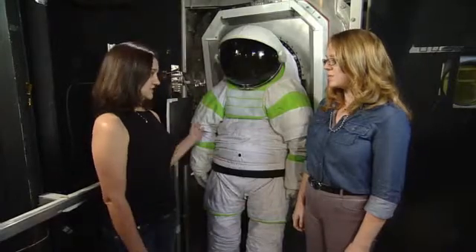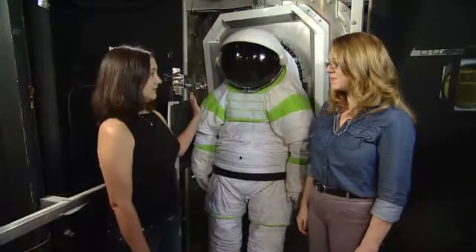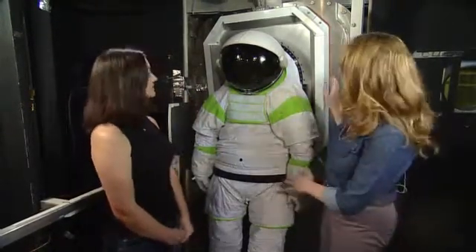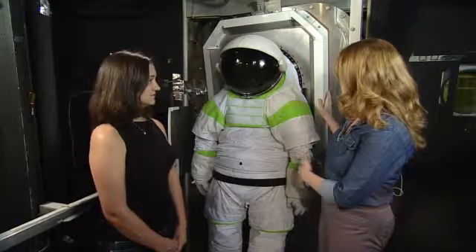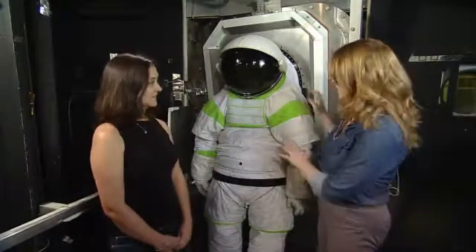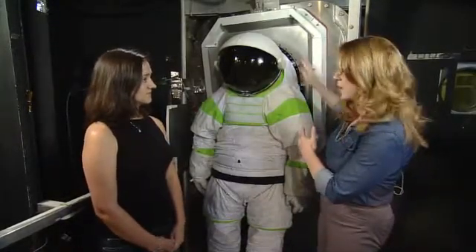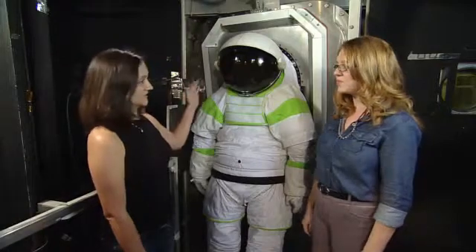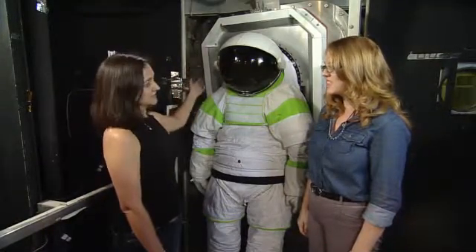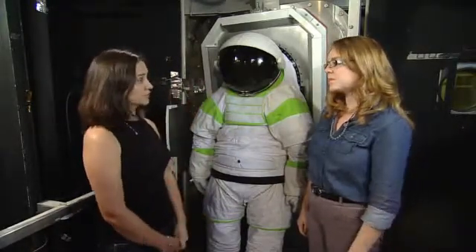The suit port is the interface between your space vehicle and the exploration suit. It allows you to quickly get into the suit and be ready for exploring. Right now it looks like it's against a wall, but in real life, in the future, it would be on the outside of a vehicle — a rover or spaceship of some sort. It will be hanging off the back, outside, while the astronauts are inside. They can open the hatch on the other side, get inside, close the hatch, and then the volume inside is equalized with the outside environment, allowing you to detach from the suit port and begin exploring.